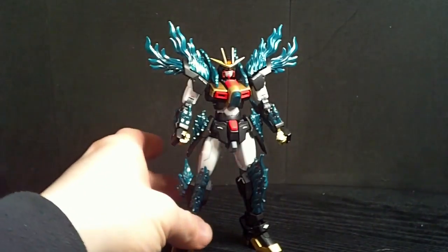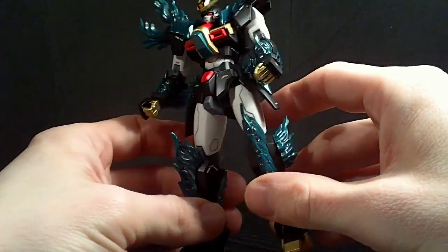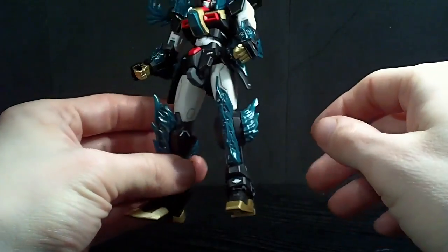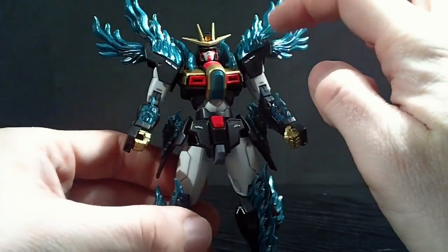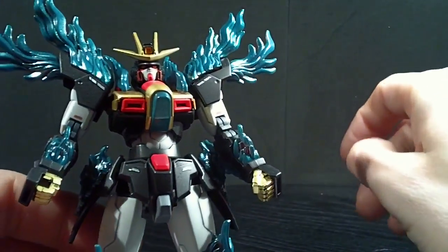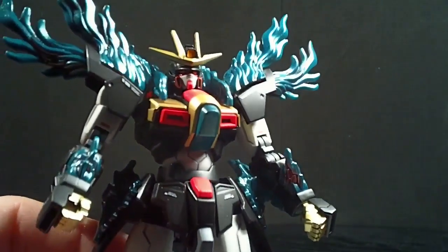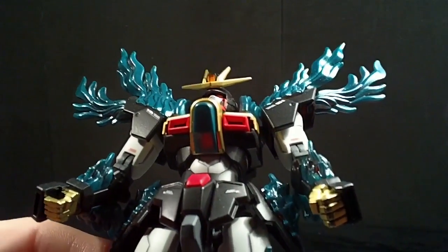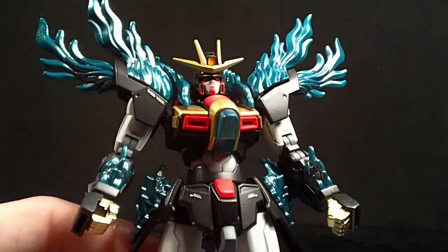I think it looks pretty good. I used all Kryolan paint on it. I didn't go crazy with the decals — it's a moderate amount. And I did use a Gundam marker to kind of go in the creases of the flame effects to try and make it a little more defined. And the head — I painted the red around the cheeks and did the orange for the eyes. It's a little hard to see, but get some light on there.